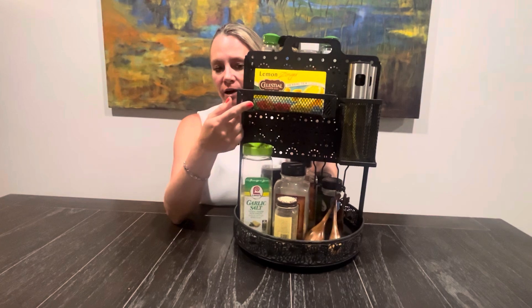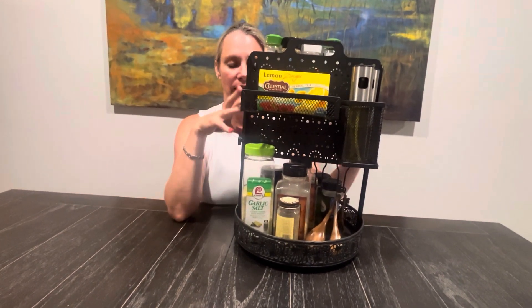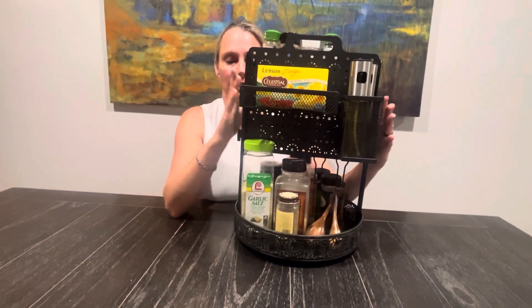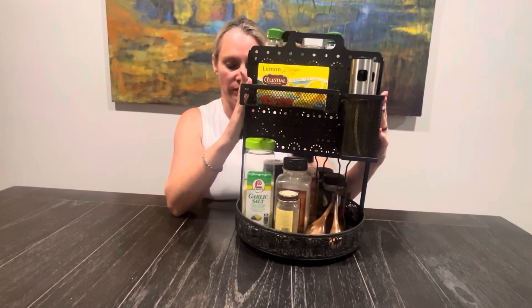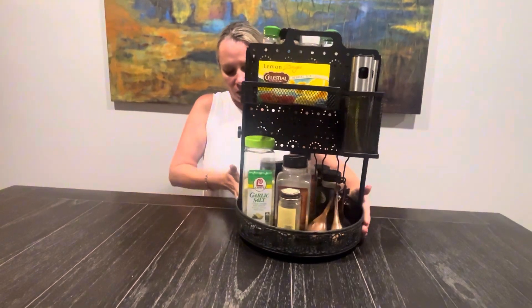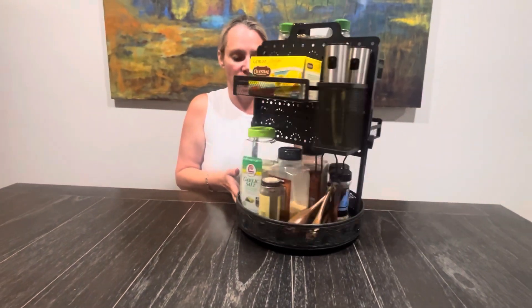The metal is made of high-quality material, which makes it more weight-bearing as opposed to wood or something else you might use as a spice rack. You don't have to move it at all.